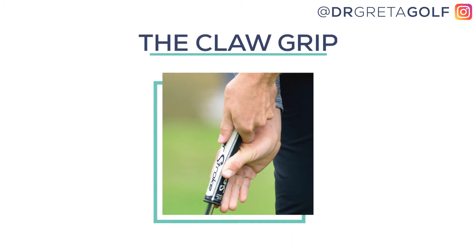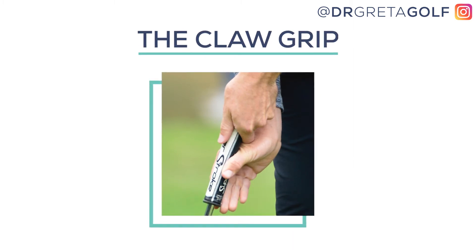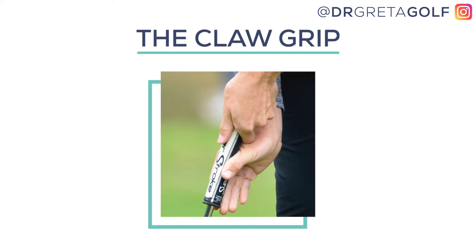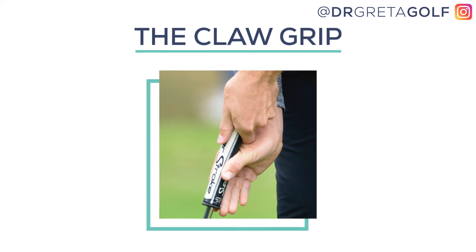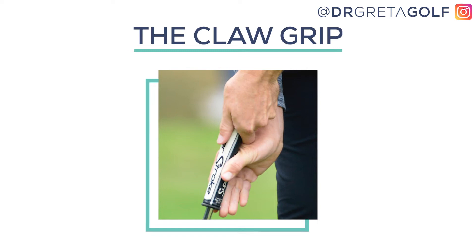Next up is the claw, also known as the pencil grip. This unique approach to guiding the putter really does help golfers struggling with steadiness, since the dominant hand is basically off the club. With the claw or pencil grip, only the thumb, index, and middle fingers of your dominant hand are used to grip the club — the hand is almost completely off the club.